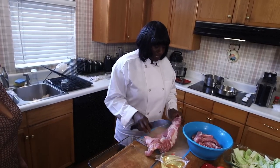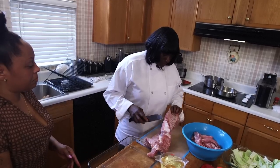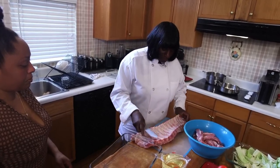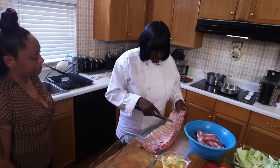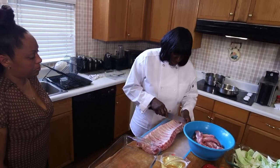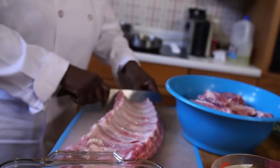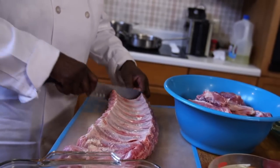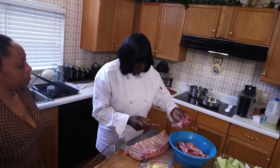How do I break this rib down from this to a piece like this? On the flip side of this rib, there are bones and there are sections. You will see there are sections, and that's where I'm going to start cutting. What I like to do is cut in the center, so you will have meat on both sides of the bone.